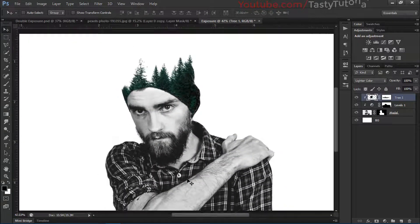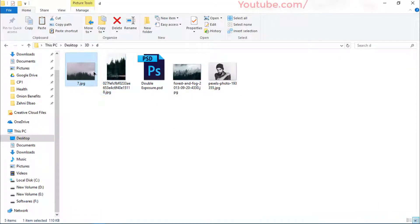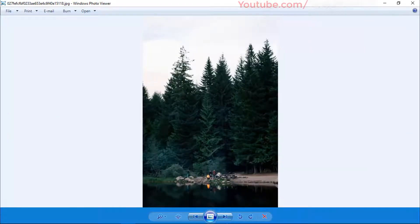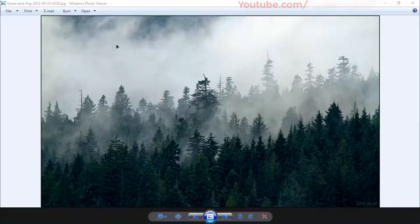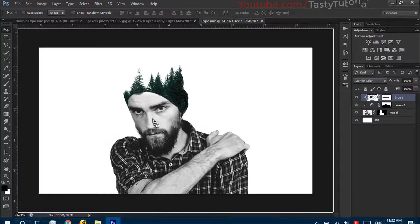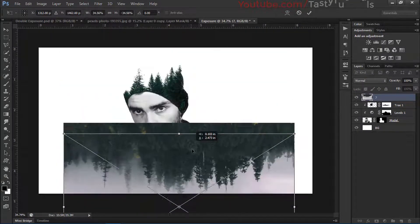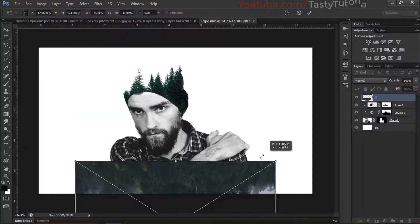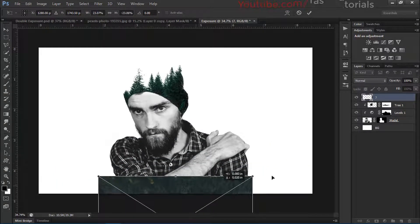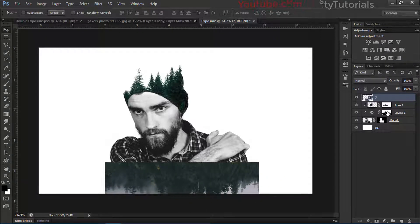Now we'll apply this on the lower part of the character. Select the second image — you can use any of them. Drag it into the main document, right-click and choose Flip Vertical, then size it down to match our model. Press Ctrl+Alt to clip it, or right-click and click 'Create Clipping Mask'.